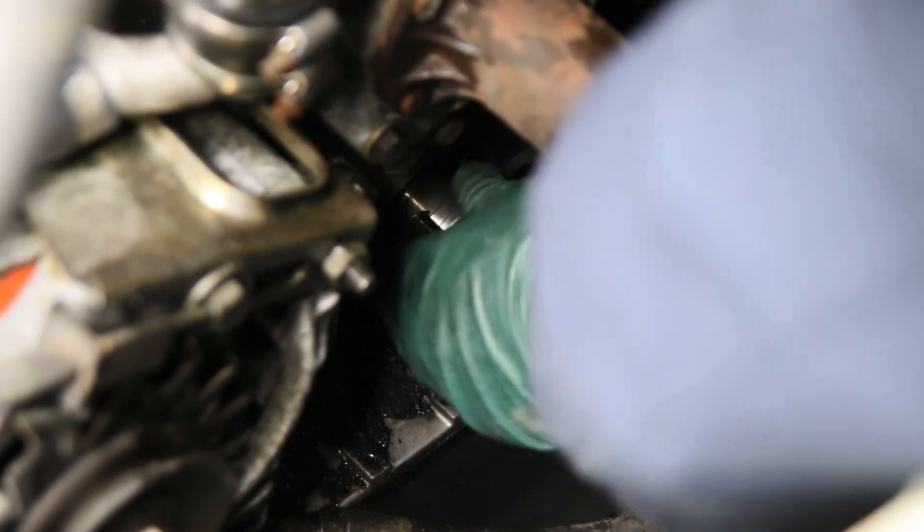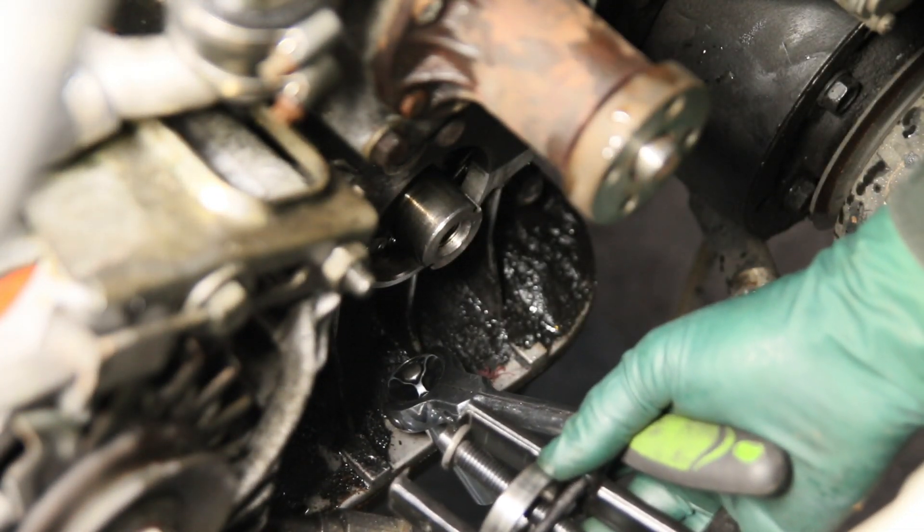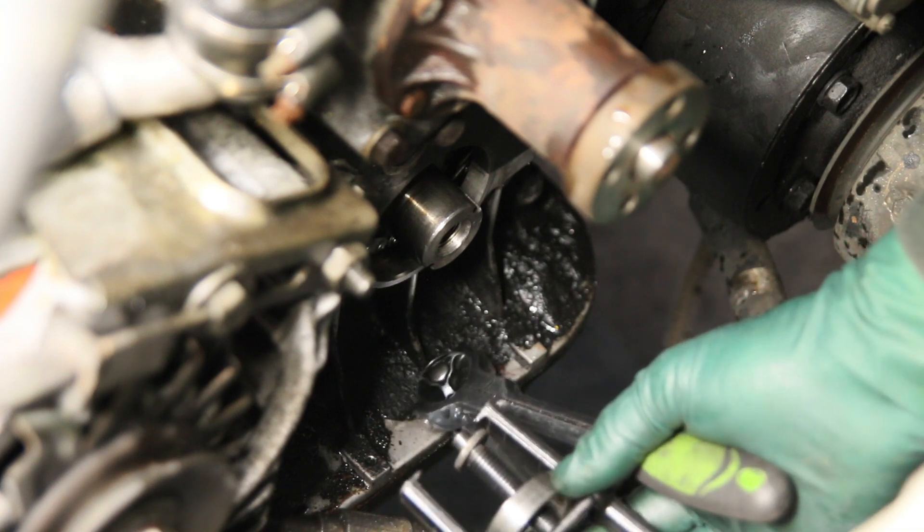If you want to dish out the money for that expensive puller, you can probably save a half hour of work. There it is — and you can see the amount of wear in this race. Look at that groove. If you would have put the new seal on without replacing this race, you would have certainly shortened the seal's life. This one's pretty close to the center, so not always can you just flip them around. I always recommend installing a new one if at all possible.